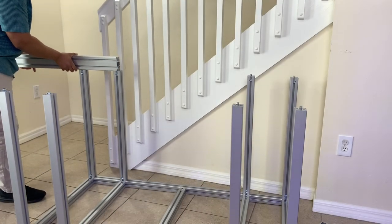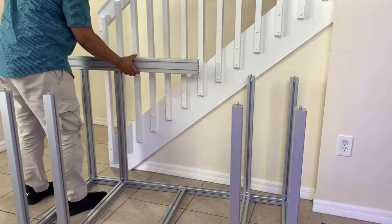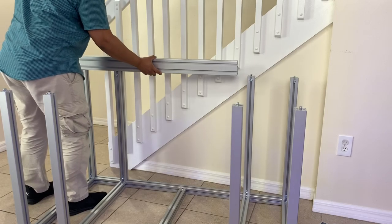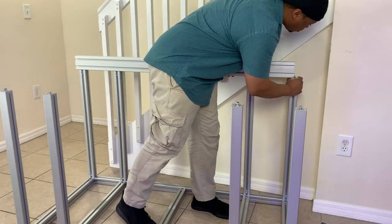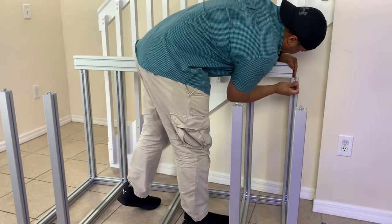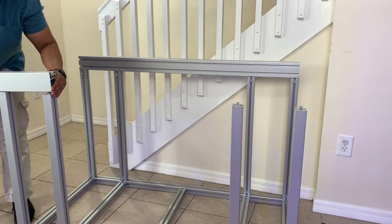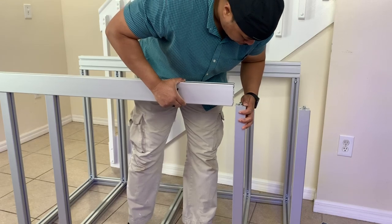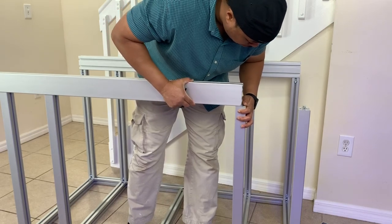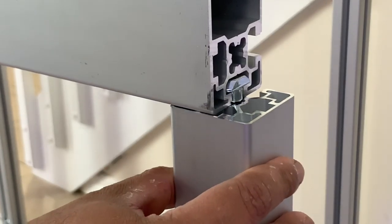The next step was to install the top frame and the top cross supports. All I had to do was align everything up with what we already had laid out. At one point I got stuck and couldn't push the beam anymore — that was just because I didn't have the screw loosened enough and the top of the hammer couldn't go inside the other piece of aluminum. Just make sure you have the screws loosened just enough so that when you're sliding the beams on or across, they can go in without a problem.